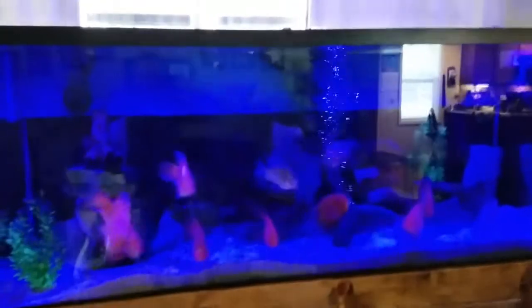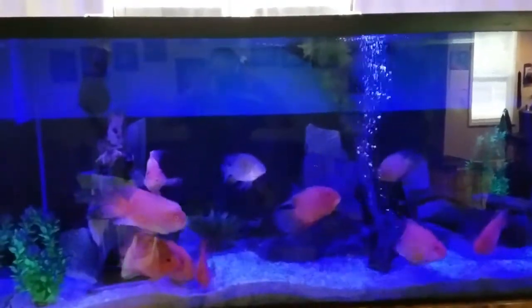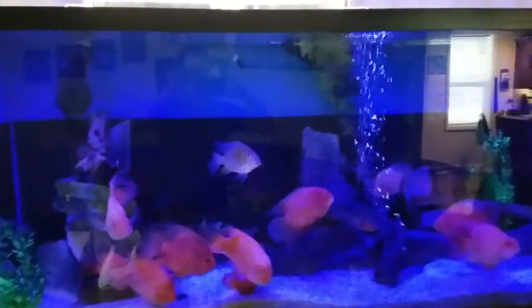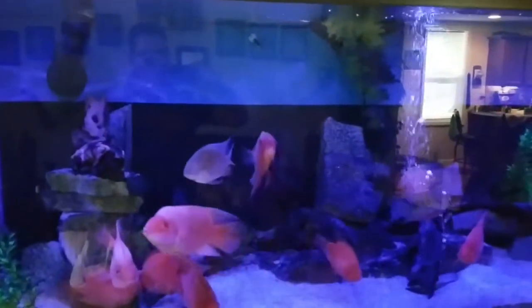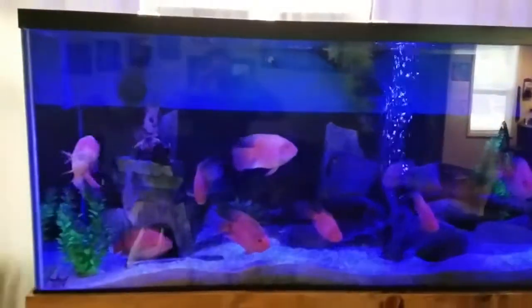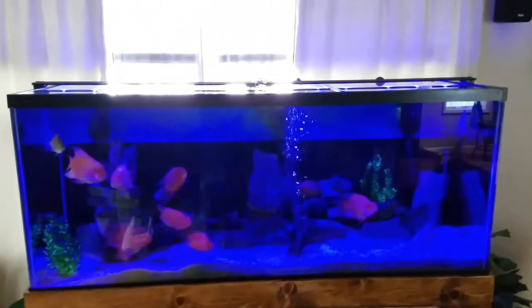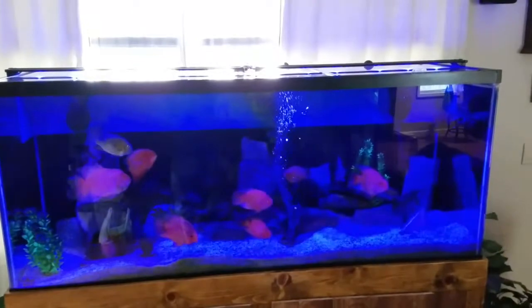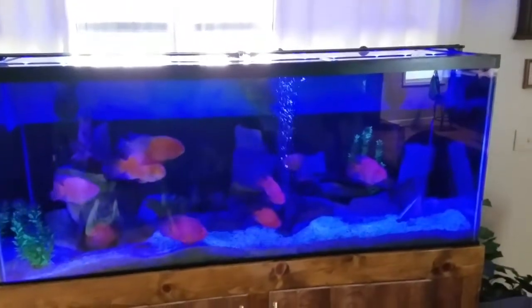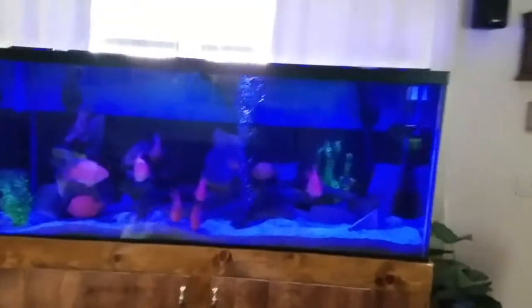I did have dual T5 HOs, which are high output Coralife bulbs, but the bulbs are so darn expensive I finally decided to switch to LEDs. These are only temporary — I have two 36-inch fixtures — and it'll do for now instead of spending $80 or more on four T5 bulbs. This will also save electricity over time.